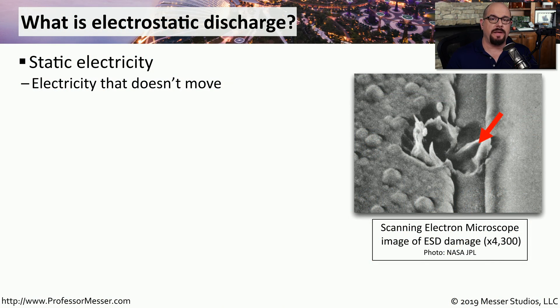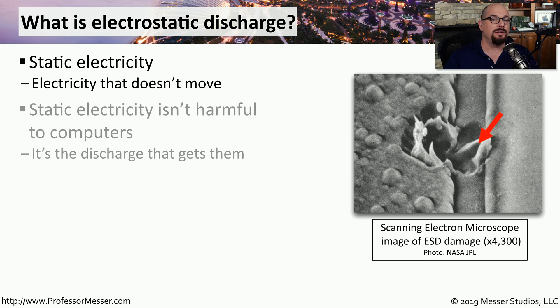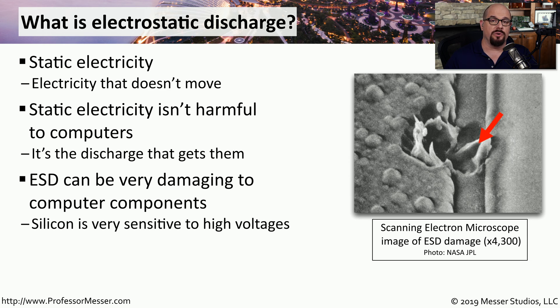Electrostatic discharge can be a significant problem for people working with technology. This is the discharge of static electricity. Static electricity is electricity that is static — it doesn't go anywhere, and as long as it's not going anywhere, it's not harmful to any of our components. It's when this electricity is discharged that problems can occur. This discharge or movement of static electricity from one device to another can damage computer components. This is an electron microscope scan of electrostatic discharge at 4,300 power.